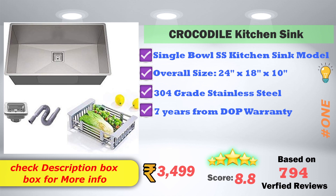Now check this sink model. Check the link in the description box on Flipkart and Amazon. Amazon has an alternative brand on Flipkart, so you can find the link in the description box. Until then, have a nice day.